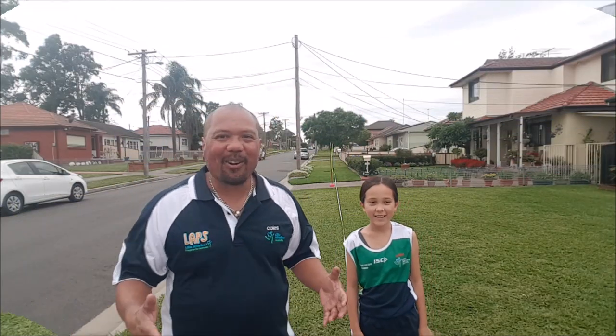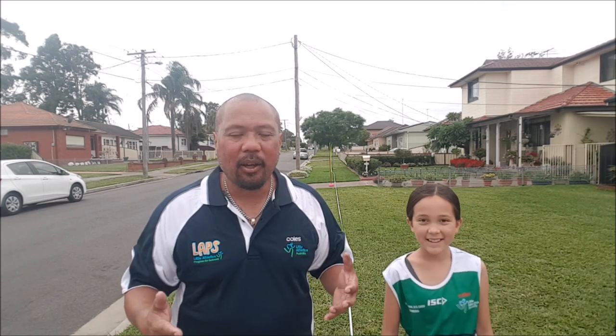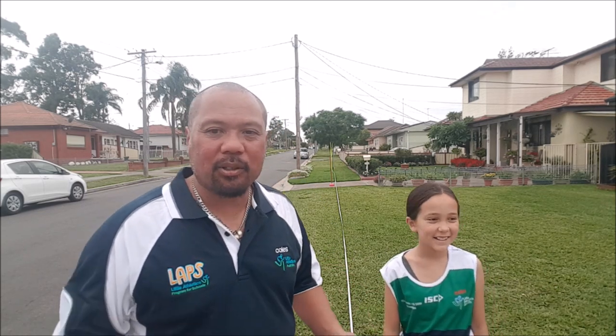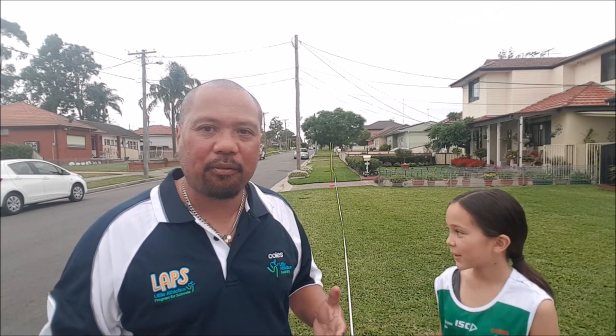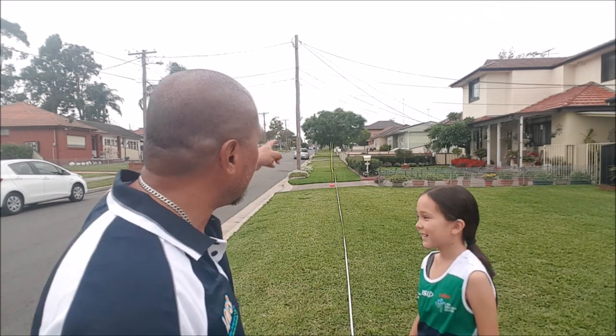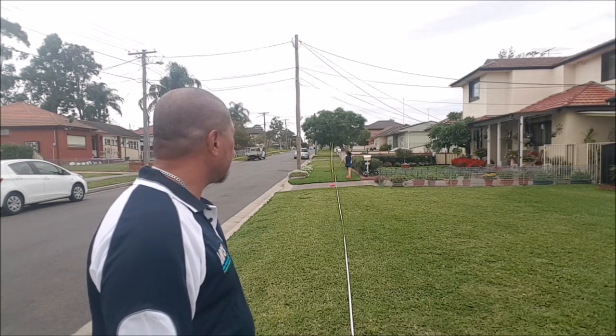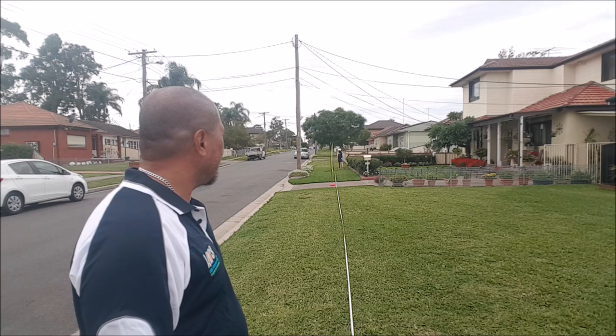Now we're going to try and break the world record today. Okay, here we are out the front again. Remember I told you we're going to push the world record today? Well, that's what we're going to try to do — but again I need a helper. So who have I found? Caitlin! Caitlin's going to show you how far the world record is. Caitlin, can you just run over and show everyone where the world record is? Pretty far. Okay, let's measure it out.